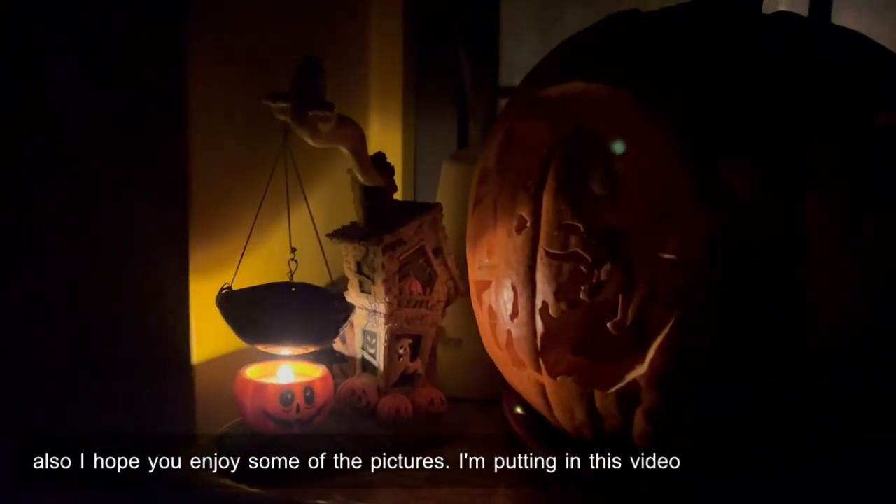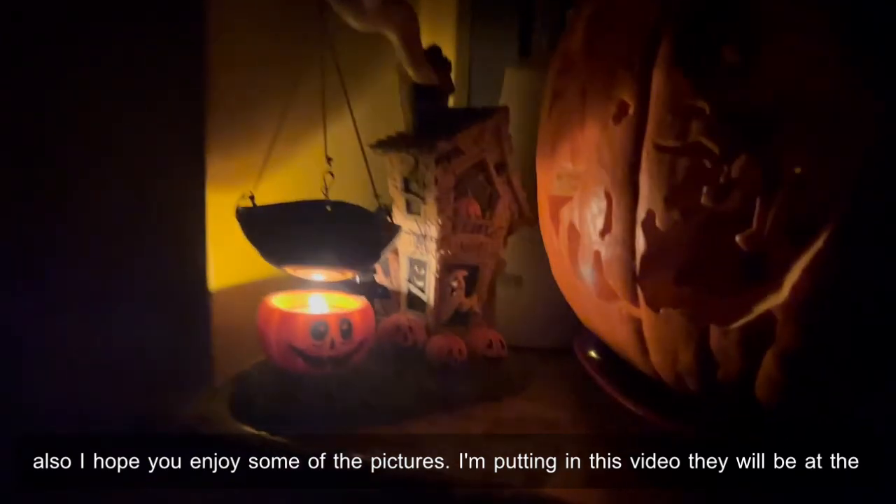I hope you enjoy some of the pictures I'm putting in this video. They will be at the end.